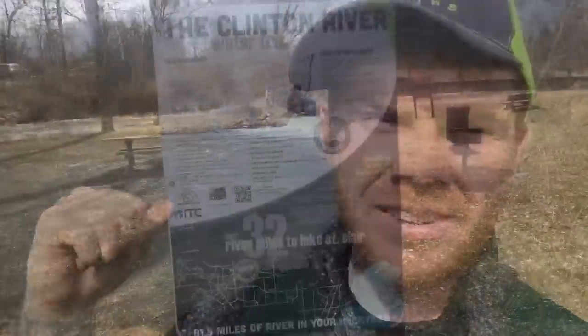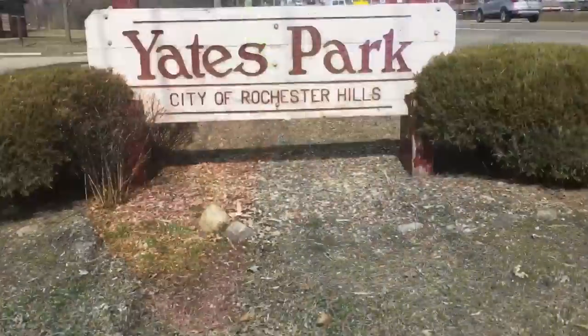Hey guys, it's the Fisher Brad and today I'm at the Clinton River. Right behind me is a really popular location known as Yates Dam, otherwise known as Yates Cider Mill. Before I start fishing I'm gonna go back to my truck and show you guys what I'll be using today.